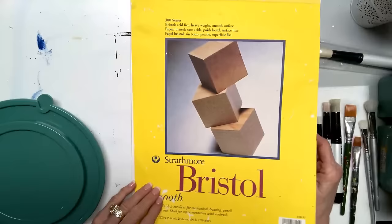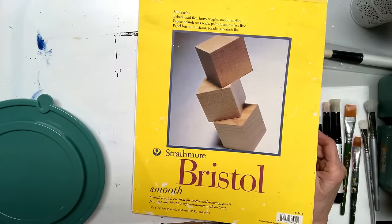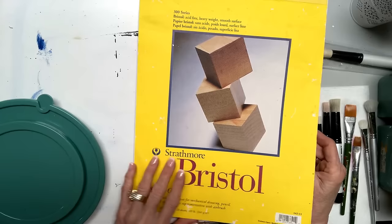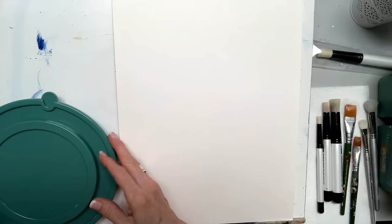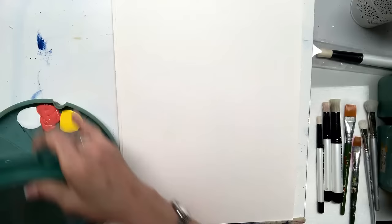I've got Bristol board. I paint a lot of canvases, but sometimes on here I do a lot of paper — art paper. This is the smooth Bristol board, 11 by 14 and it's 100 pound. It's smooth and it's easy to paint on. I'm going to use my double loader — I love Bristol board, it makes it nice. You can put a finish on it too because it's thick.